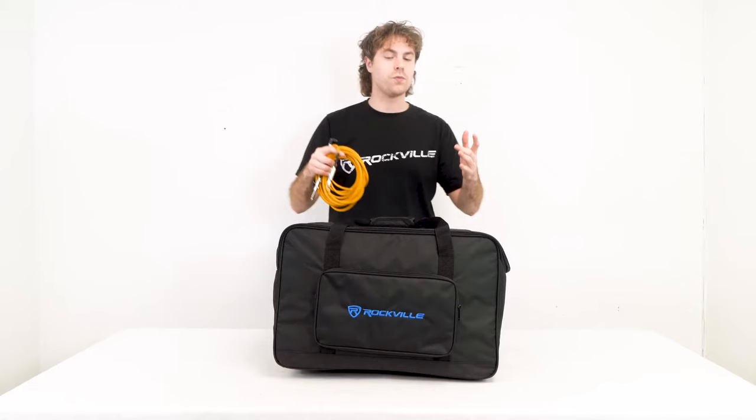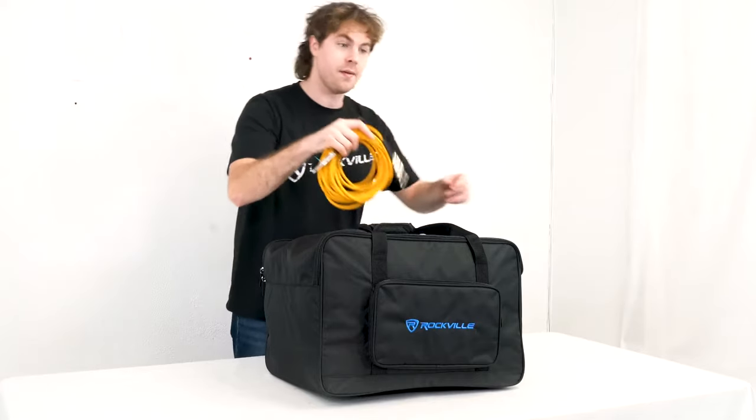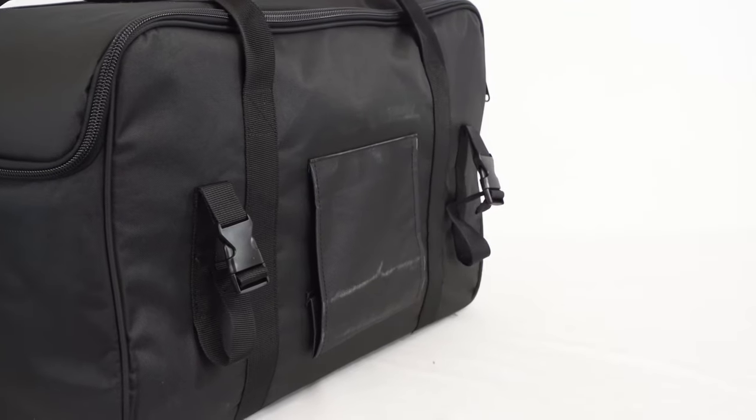What's also really cool is that it comes with a front pocket, so we can fit smaller items like cables, microphones, etc.